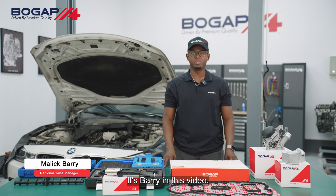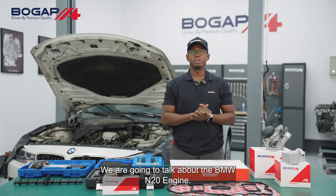Hello guys, it's Barry. In this video we are going to talk about the BMW N20 engine.